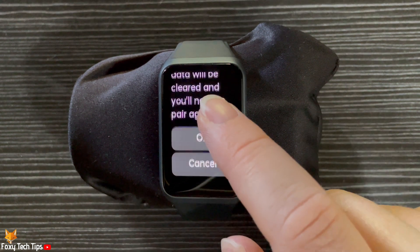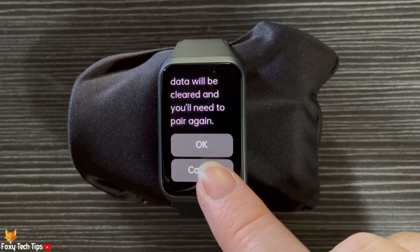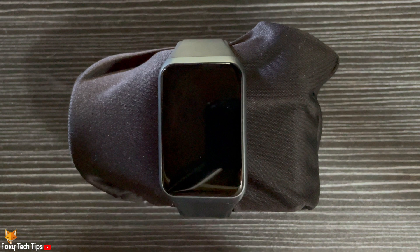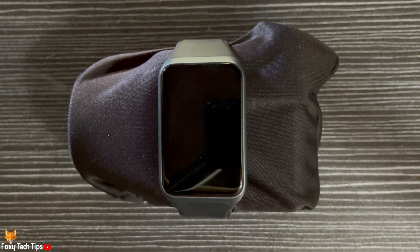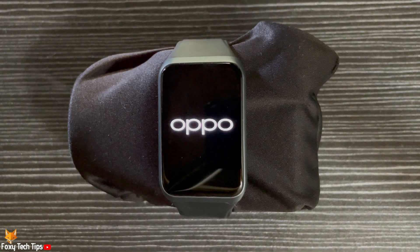Then tap OK. Your watch will now reset to factory settings. Once it turns on, you will have to set it up again and pair it with your phone.